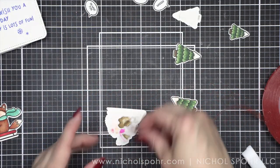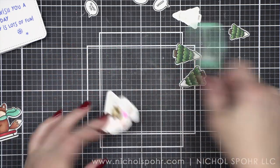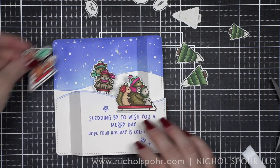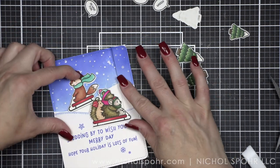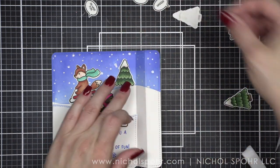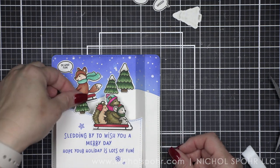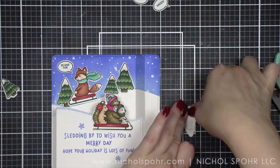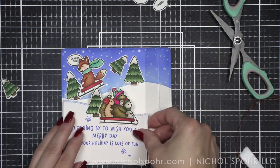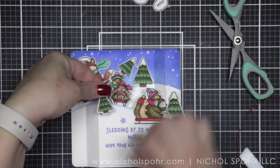I'm also going to place the trio of critters sledding right there along the top edge of my greeting, and I'm only going to put the adhesive on the bottom part that goes over that hill in the front — I think that's going to be really cute. We of course have our pop-up already there, and then I think our fox, if I close the card, looks cute in about that position. There's a lot of opening and closing my card — I have not secured the other side yet. I really want to make sure that I have at least a bit of an idea where things are going to go before I secure that other side.